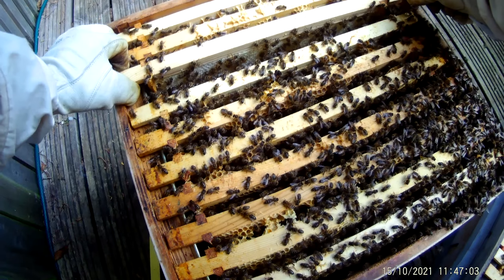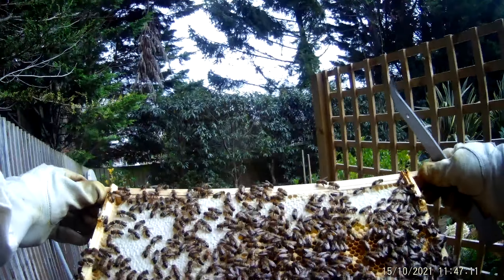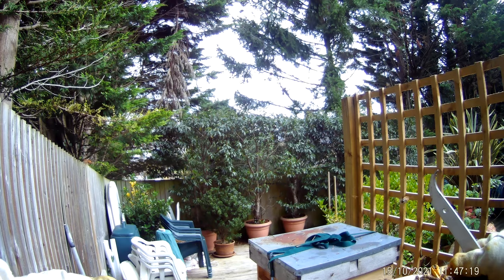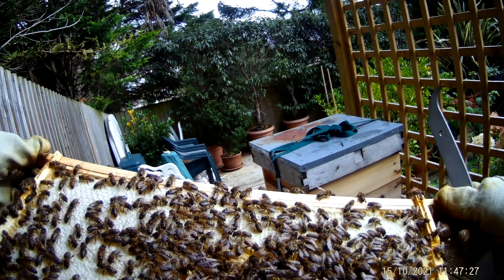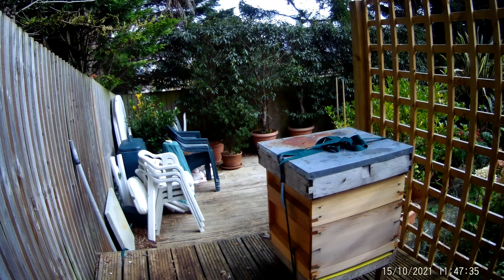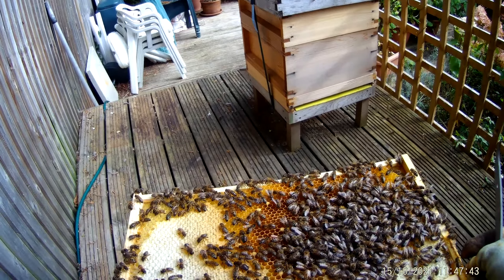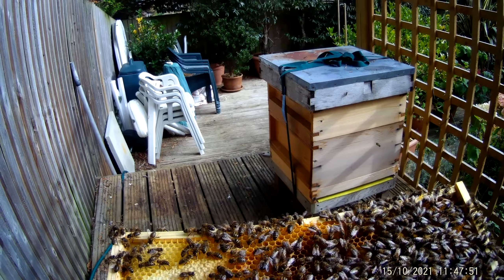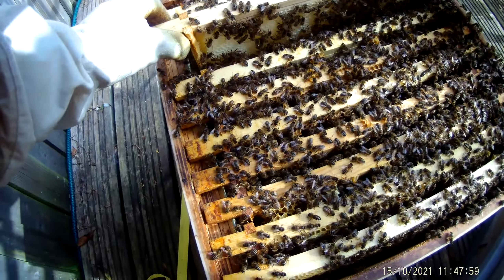Frame nine — obviously we're getting away from the centre of the nest here. We've got stores, sealed, some drones. I think they're winter bees on here, or many of them are. I've got some pollen, some brood — it's sealed. I don't see unsealed brood on there. On this side quite a few drones, and oh, there are eggs on this side. I haven't done a full inspection for probably over a month — they've just been so busy.